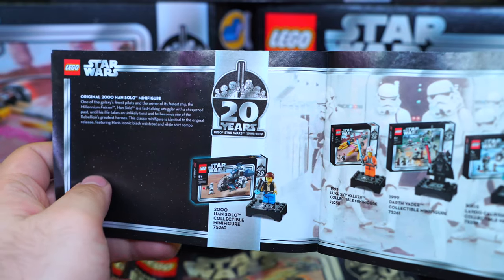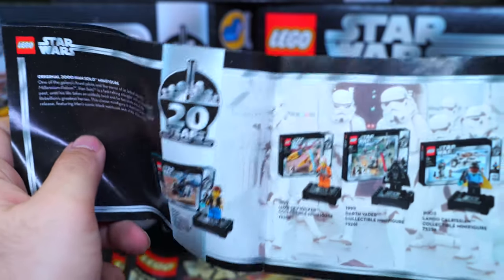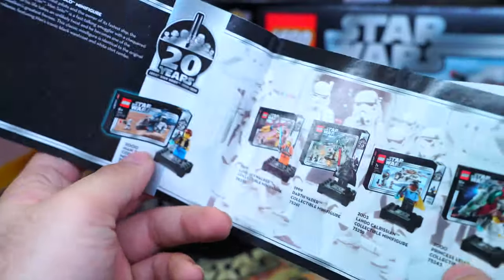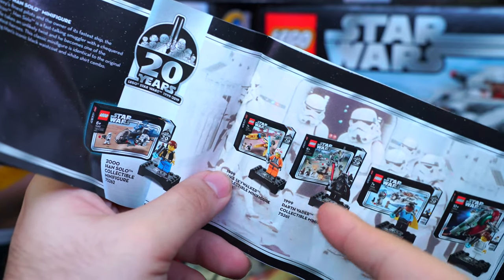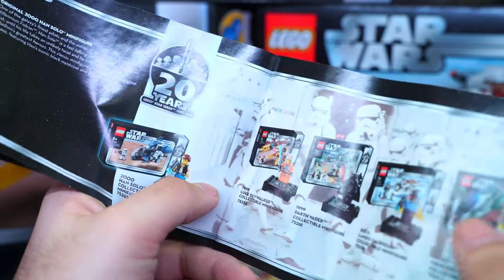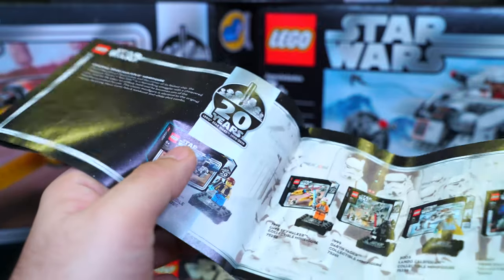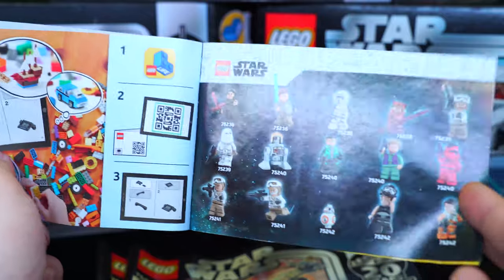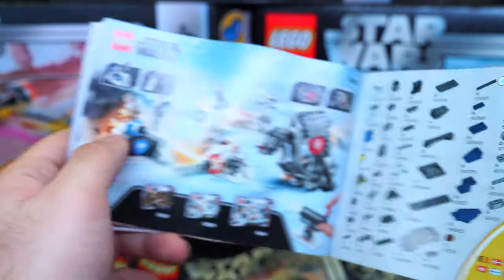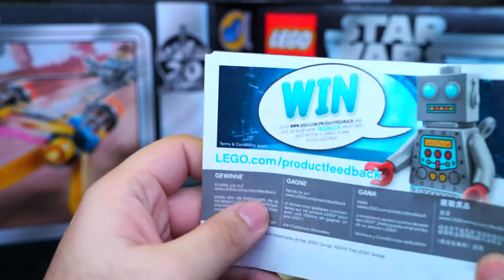The instructions describe the original 2000 Han Solo minifigure and show the other sets and minifigures that come with them. Out of these five sets I have three in front of me — I want to pick up the Slave One but have no interest in the Clone Walker set. After those three special pages you continue with the usual instructions, including a minifigure checklist, parts guide, and an advertisement for the Moon of Endor kid-friendly set.